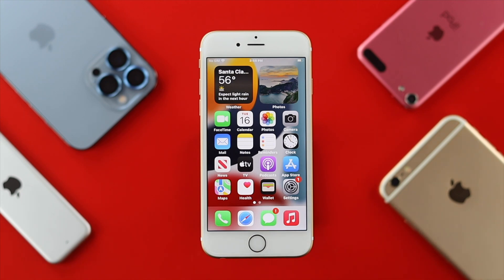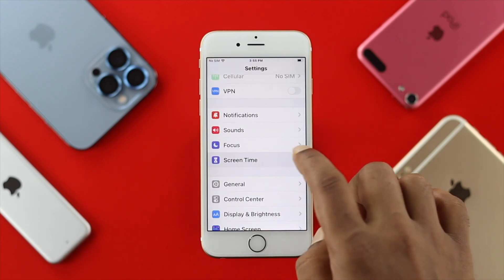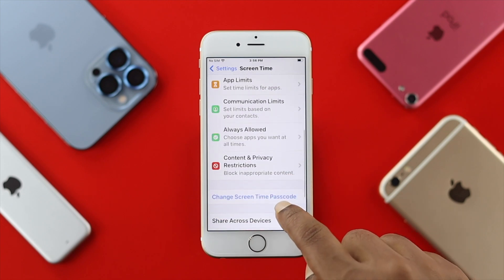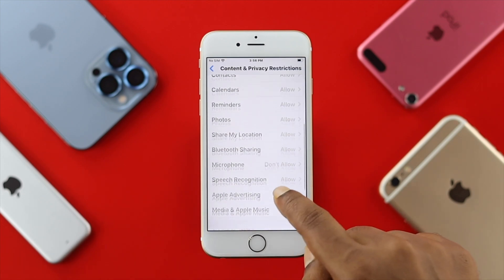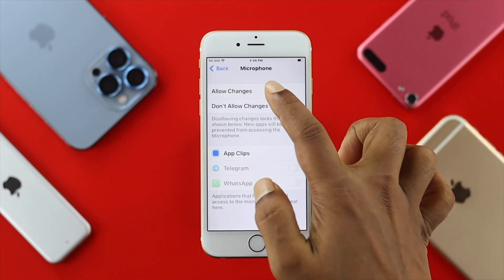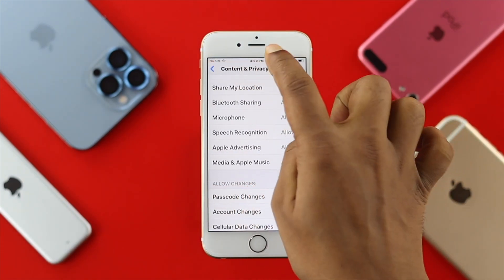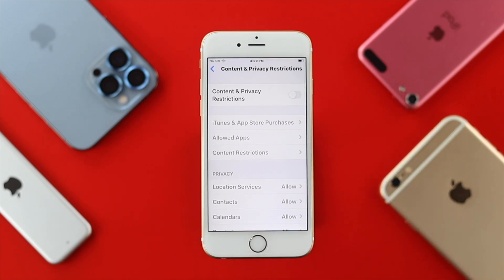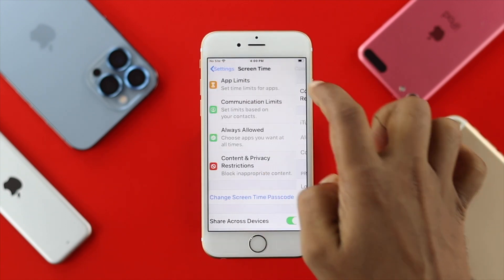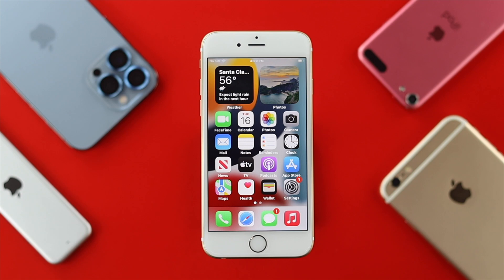If you've done that and still can't solve the problem, check your Content and Privacy Restrictions. Go to Settings, scroll down to Screen Time, then tap Content and Privacy Restrictions. Scroll down and tap Microphone, enter your Screen Time passcode, and make sure you choose Allow Changes. Then tap back, scroll up, and re-enable Content and Privacy Restrictions for safety. Check if your microphone is now working.